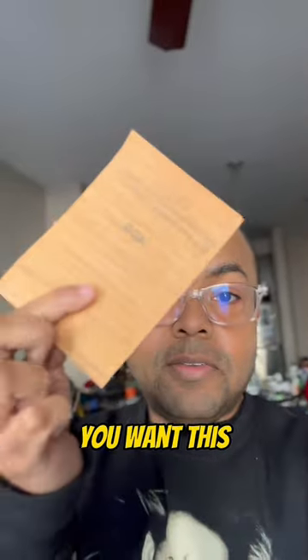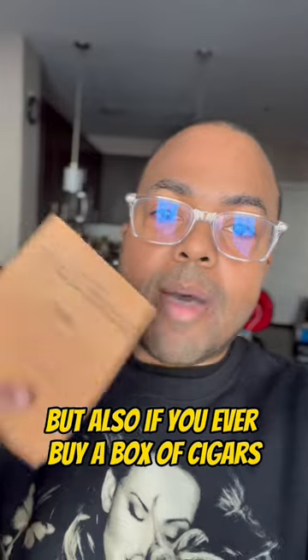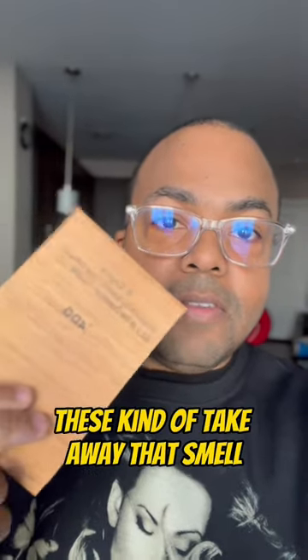In addition to that, you want this. So this is like a little cedar sheet. You get these probably from any of your local tobacconists, but also if you ever buy a box of cigars, it usually comes with a little cedar sheet. You want these — they kind of take away that smell.